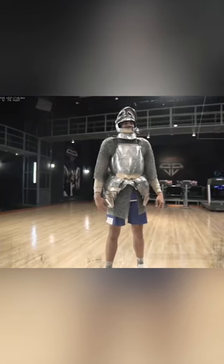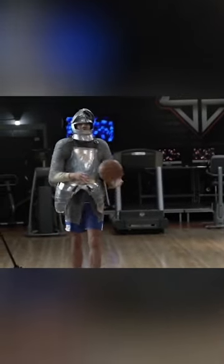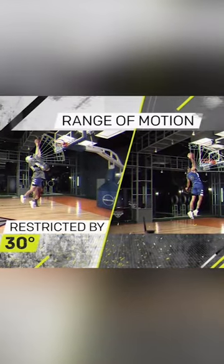Tatum now weighs a whopping 270. With our aspiring knight ready for battle, we let him charge. Compared to a normal dunk, the armor restricts his shoulder's range of motion by 30 degrees and reduces his apex by 10 inches.